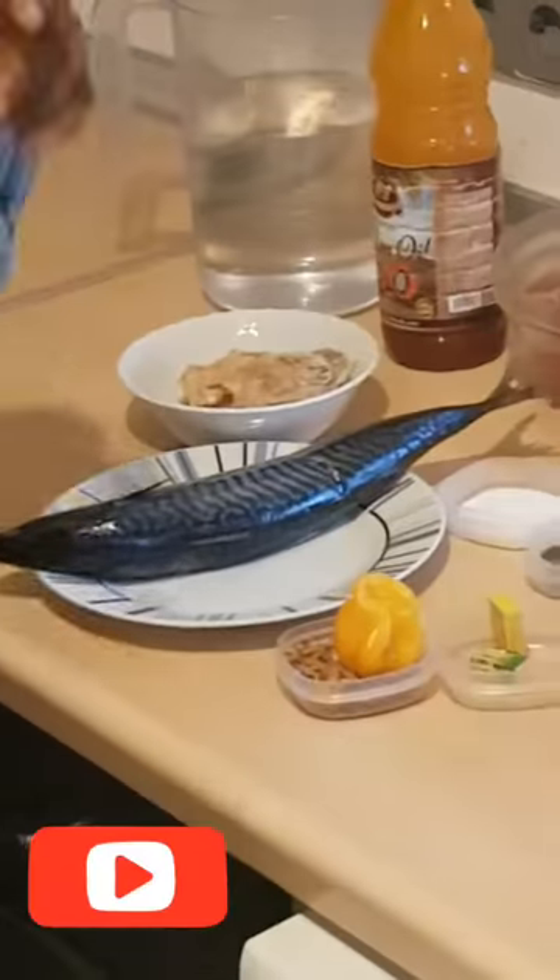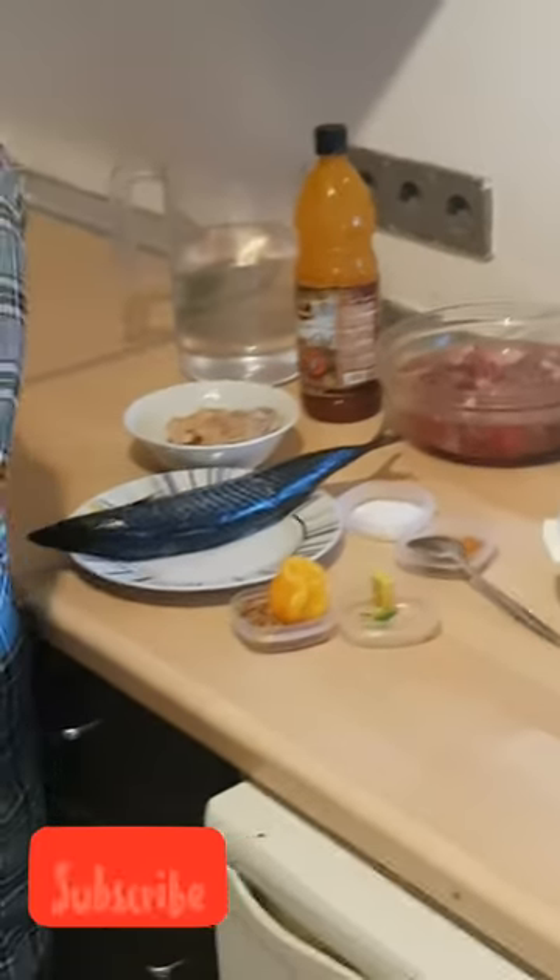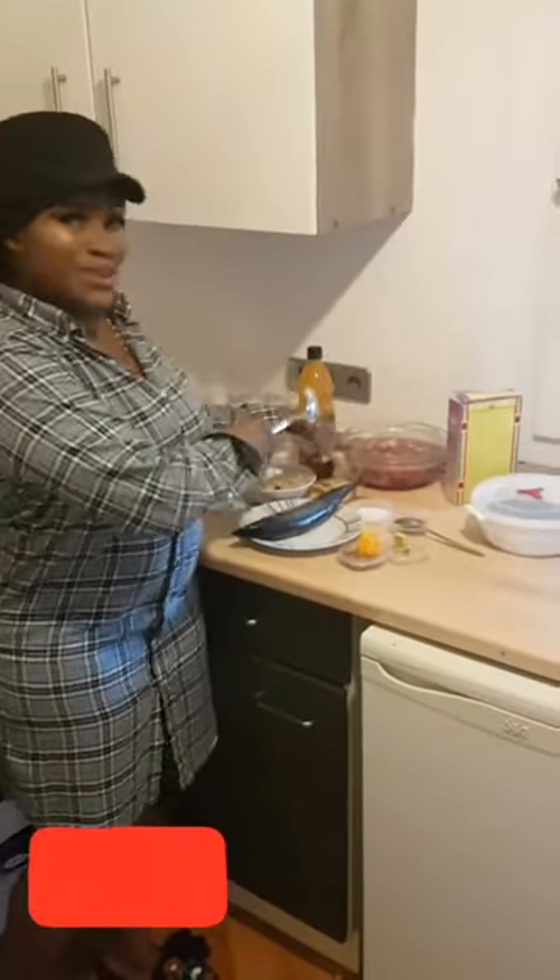I'm not forgetting our water, plus our pot to cook. My ponmo or cow skin is already cooking in here because I want it to be quick — it's already boiling. Now we're washing in our remaining meat. I'm using goat meat today.